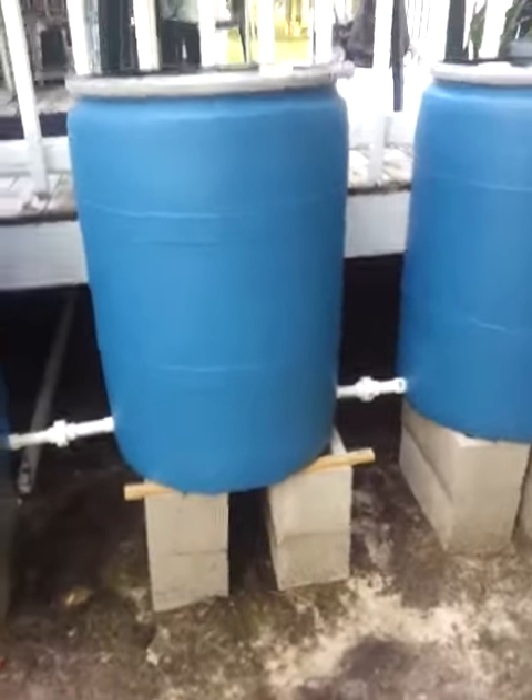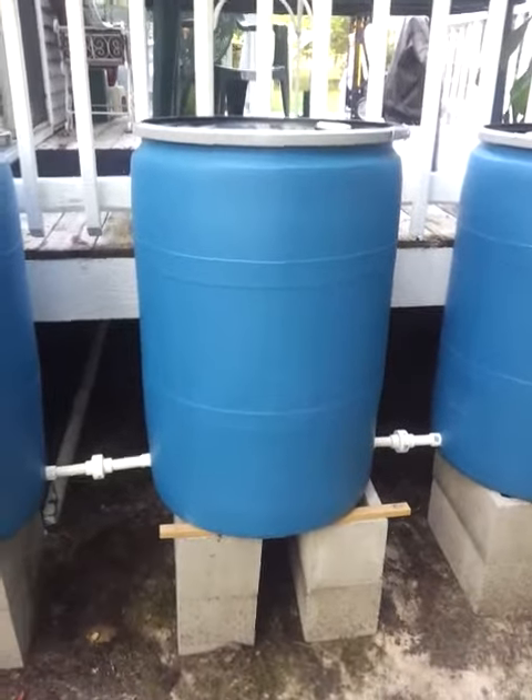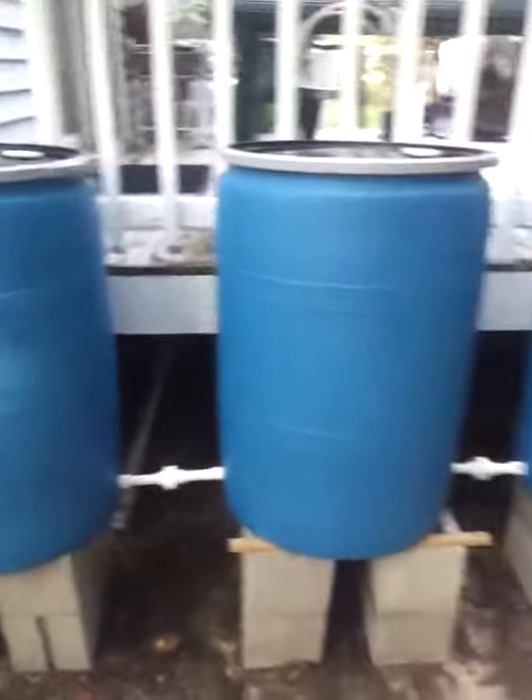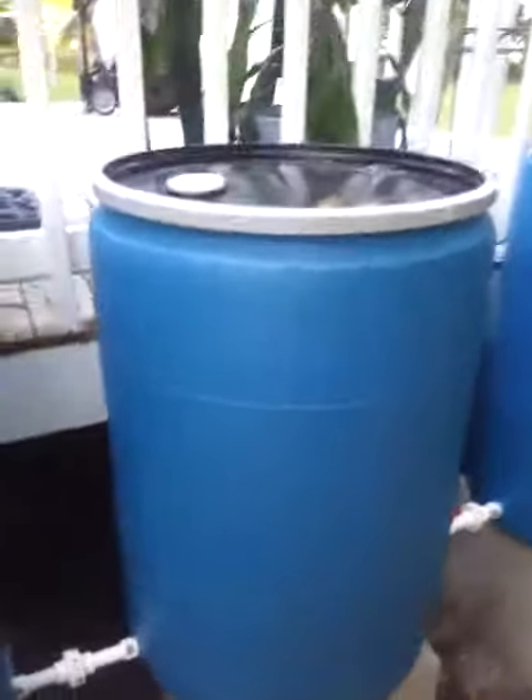So that's my rain catchment system. Like I said, I have two others on the other side, so a total of 330 gallons. If you have any questions or comments, feel free. Have a good day. Keep prepping.